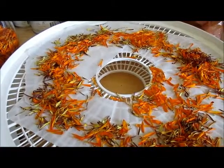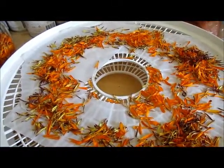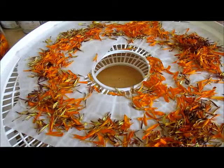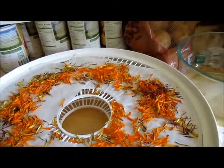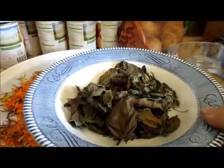So about six trays worth of petals is what it takes. Since my flowers have been blooming, I've been able to do two trays a day of calendula, and the other tray has just been filled with basil. This is what two trays of basil equals out to.